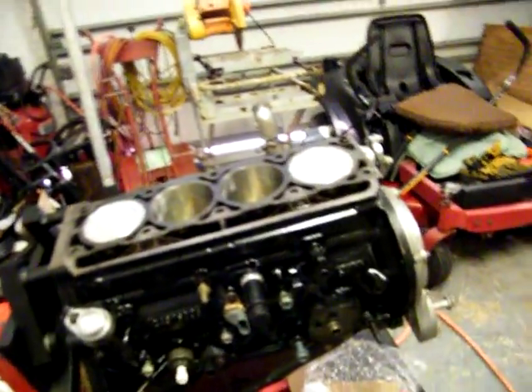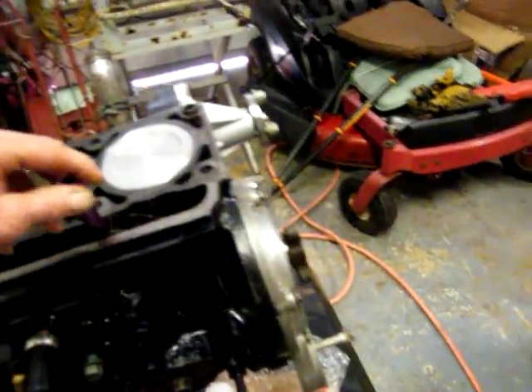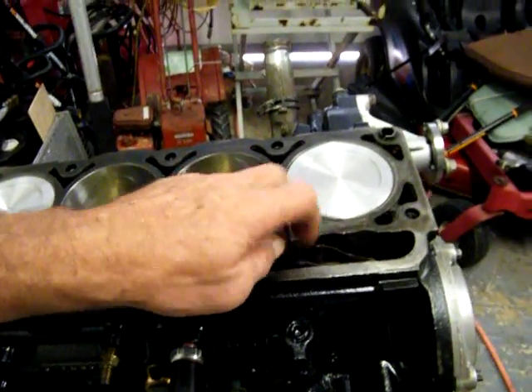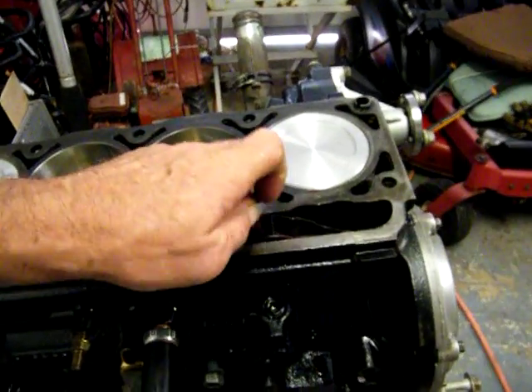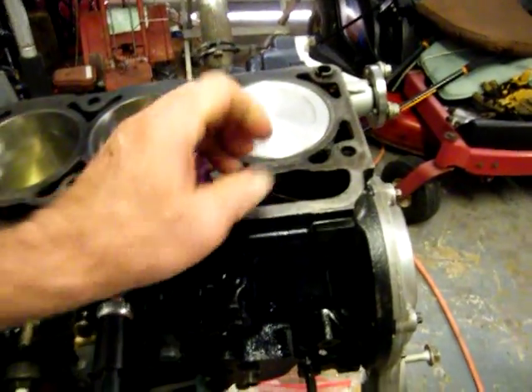I'll keep the little grooves oiled. Now it's all about just cleaning the pushrods. Tighten these down right here — it keeps the lifters from popping out and rotating all the way around off the cam lobes.